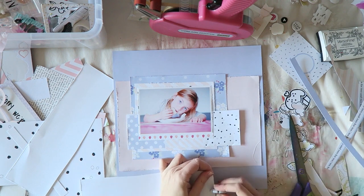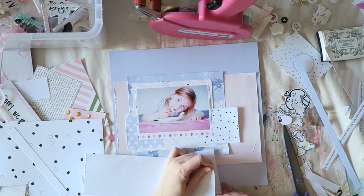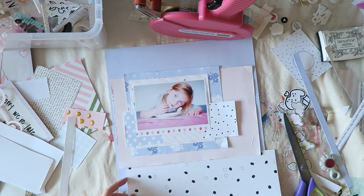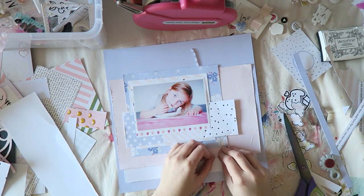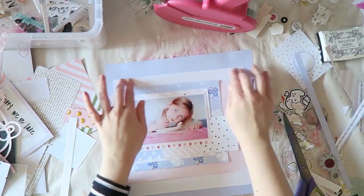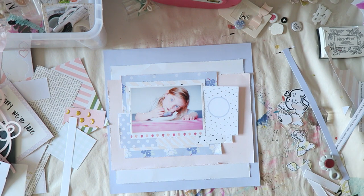I'm also using some scraps of white cardstock — I wanted to add it because I thought it would brighten my background a little bit and also echo the white in the top layers. In those back layers I just have that pink and blue, and I wanted to add some white there. It really lightens the whole thing. Even though my colors are light, I do really like having light colors in all my layers.